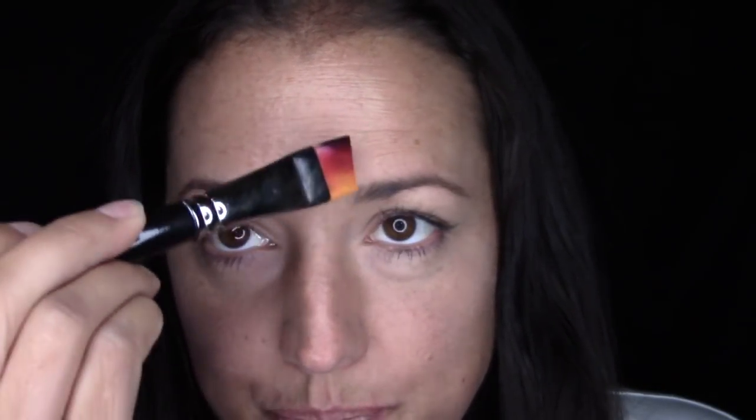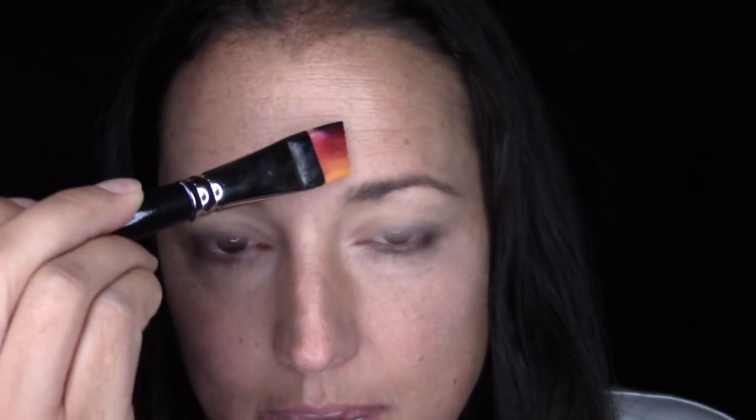I'm starting with a three-quarter loaded one stroke, well loaded up with Dragon one stroke by TAG — very fitting. I'm going to start in the middle of my forehead just making little peaks and spikes, and I'm going to keep them shorter here and then elongate them as they go over my eyebrow. So here we go.